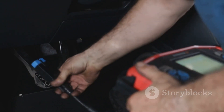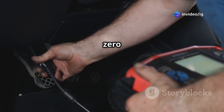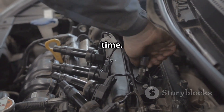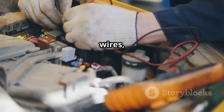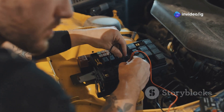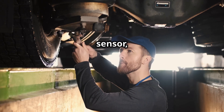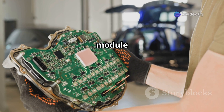The most common causes of a P0150 code: first, a faulty oxygen sensor — sometimes the sensor just gets damaged or worn out over time. Next, wiring or connector issues like corrosion, broken wires, or a loose connection. There could also be vacuum leaks — a leak in the intake can really mess with your air-fuel mixture. Exhaust leaks are another culprit; if there's a leak before the sensor it can throw off the readings. And although it's rare, a bad engine control module might be to blame if nothing else checks out.